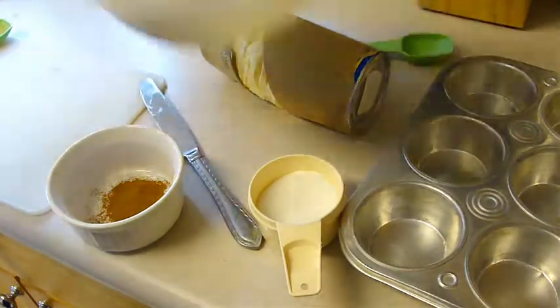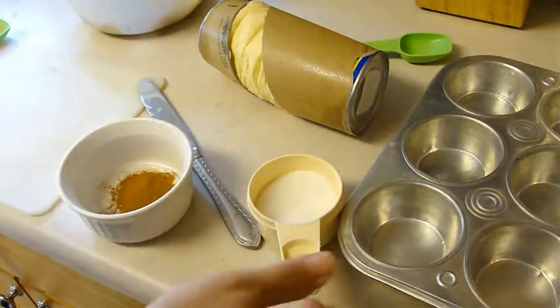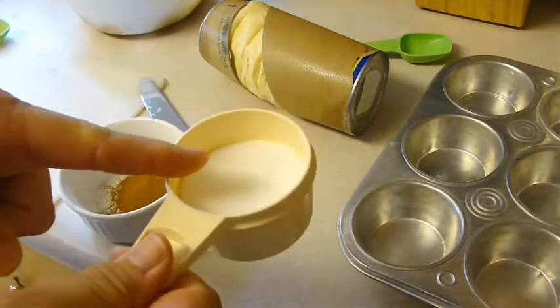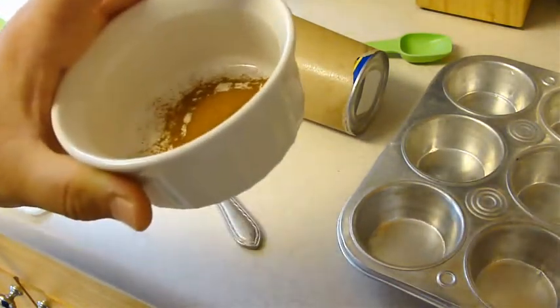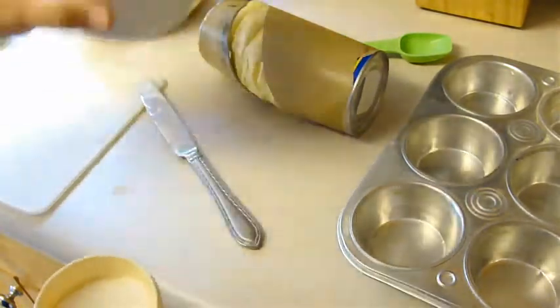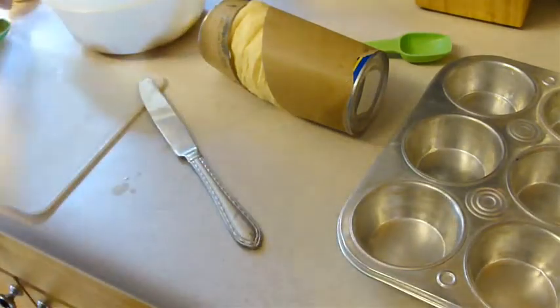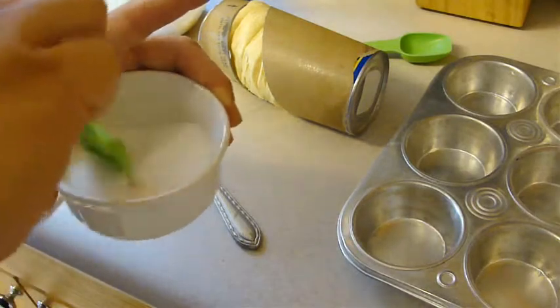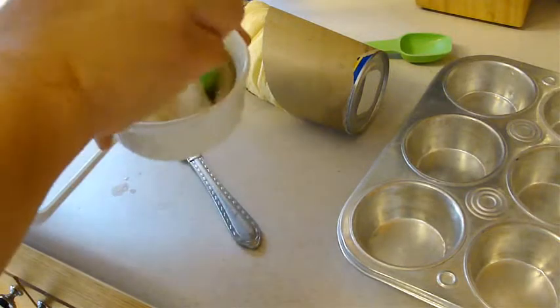It finished in the microwave — it was in for only two minutes and they're nice and tender right now. We started off with a half a cup of sugar and took the three tablespoons out, and we started off with two tablespoons of cinnamon and used the three-fourths teaspoon in the apple mix. We're going to put the rest together and mix that up to sprinkle over the mixture once we're done.